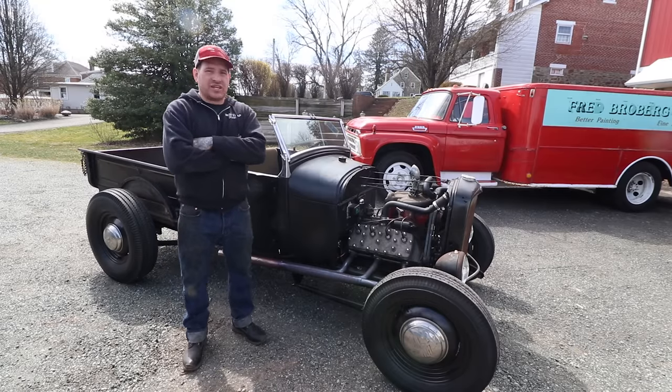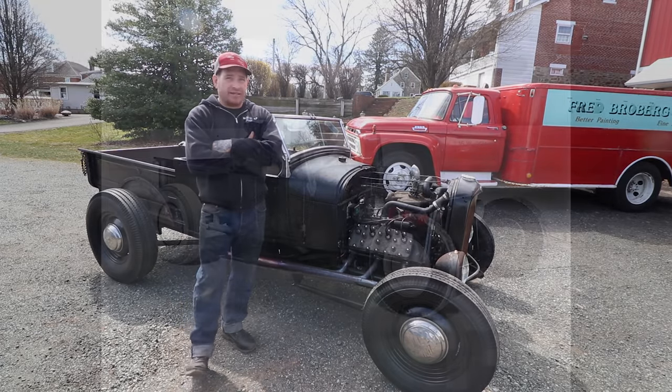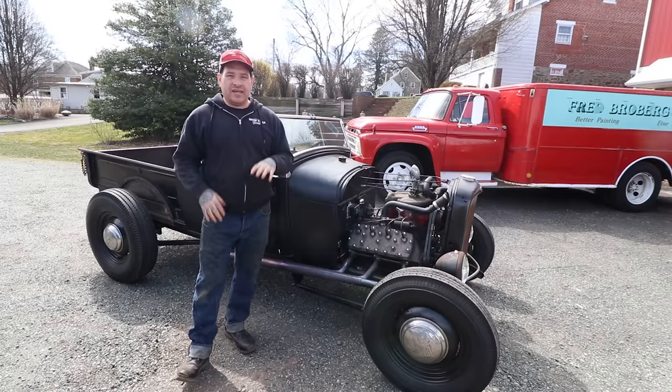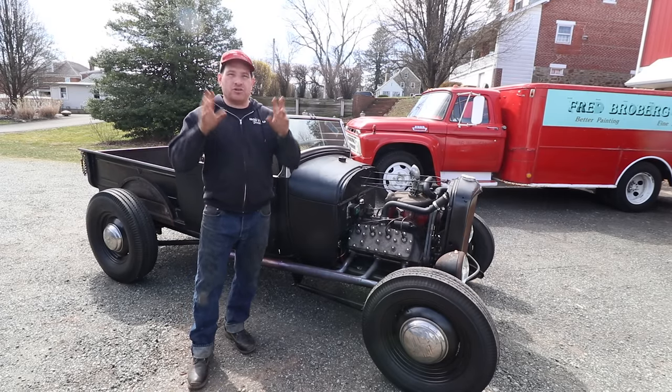We took some of the samples of some of the shop trucks, some of the Roadster pickups that were actually running at the lakes, and we were able to grab some ideas and examples off of that, and that is what we have here. This truck is really kind of the essence of early traditional hot rodding.